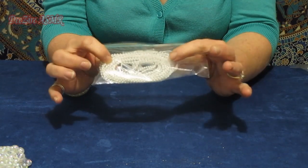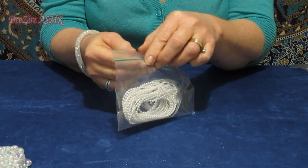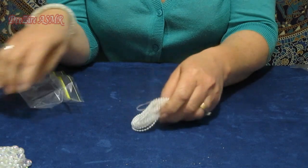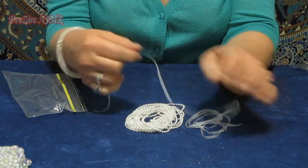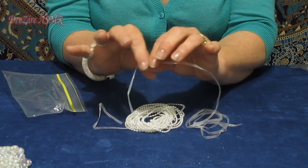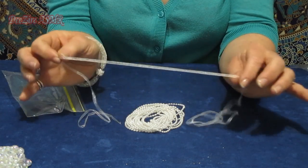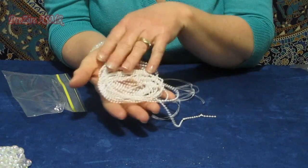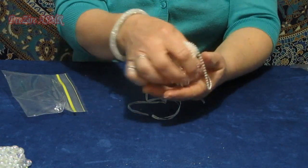These are a string of little pearls with some very, very narrow and fine sheer ribbon. And this is a very, very fine string of pearls. So that's going to come in handy.